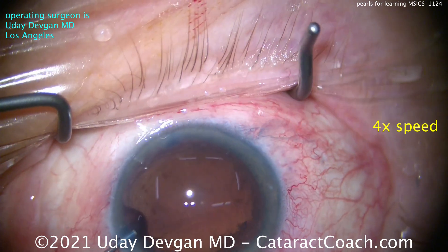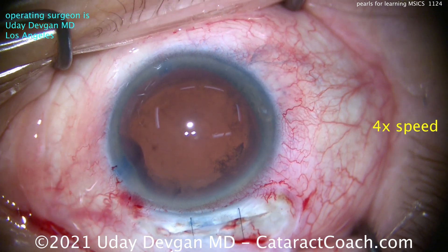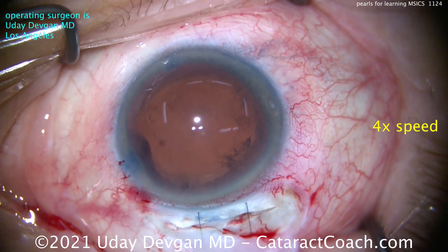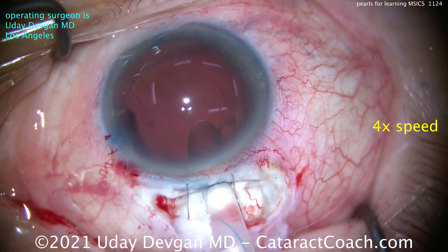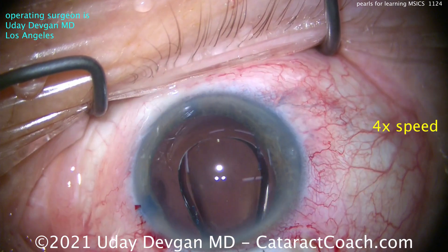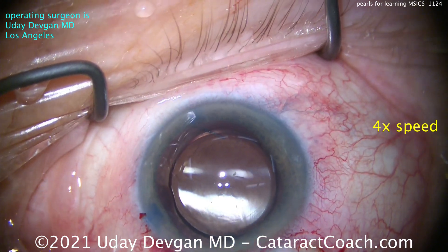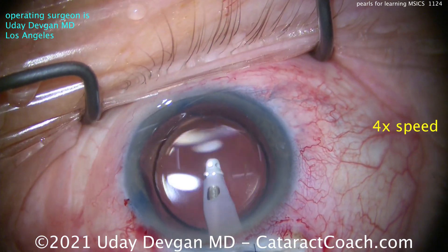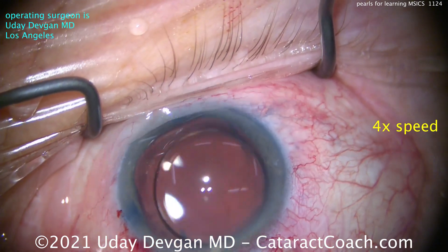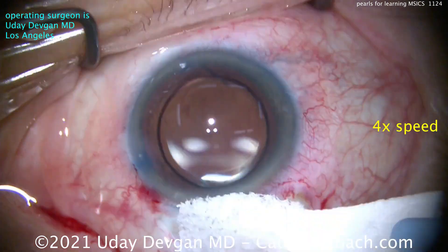To put the new lens in, we're using a three-piece acrylic lens with a monofocal optic — a negative three diopter lens for a post-op outcome of minus one in this very myopic eye. We deliver the lens into the capsular bag, and you can see there's a nice overlap of the rhexis — about five to five and a half millimeters. Now we can seal up the incisions.